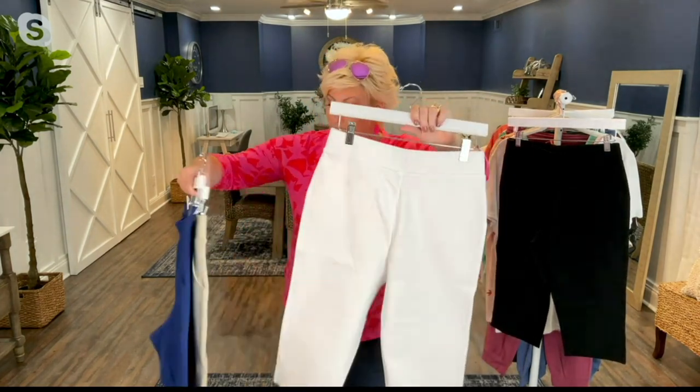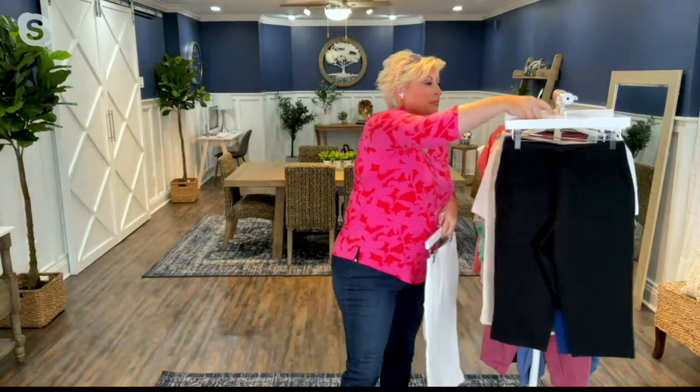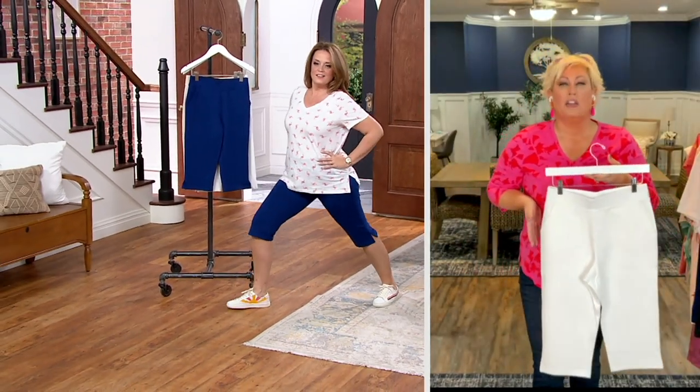It doesn't have back pockets — front pockets only. You've got your pockets here to place stuff in. So it's like a proper pull-on pant.